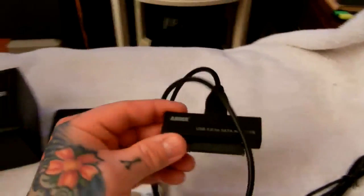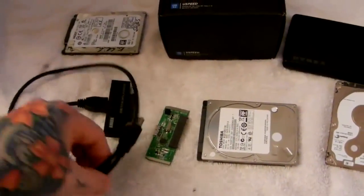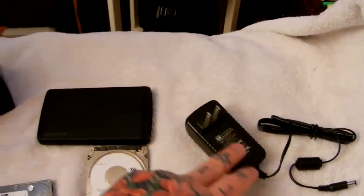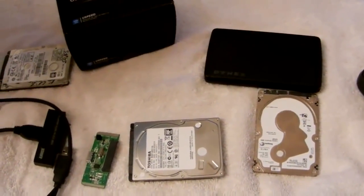This is the Anker direct — this is what comes in the box from Anker. You plug it into your hard drive and then to your USB port. Like I said, you do not need external power — you get power through USB on a two-and-a-half inch hard drive. But you will need the power adapter, which comes in this box, for a three-and-a-half inch hard drive.